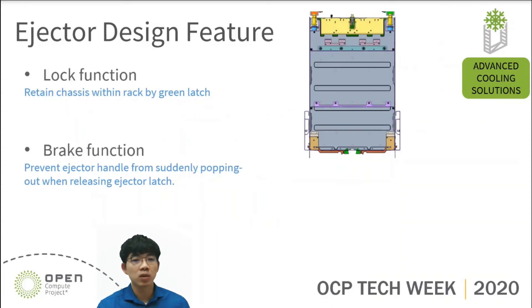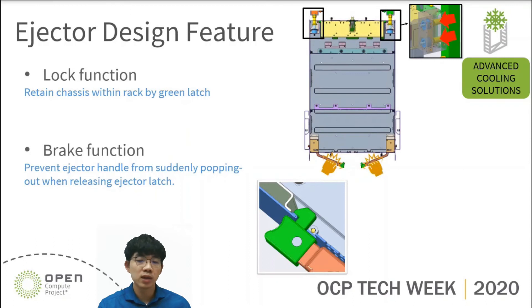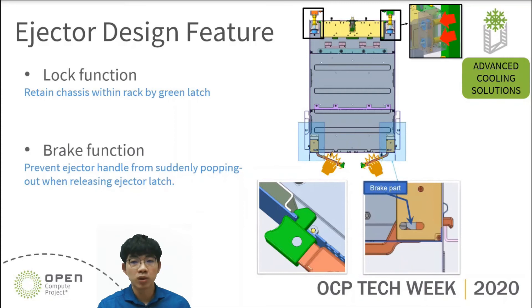Let's move on and talk about the lock function and brake function. As I mentioned, the QC spring force will keep pushing IT gear from the rear side. We need a latch to retain IT gear in the rack as shown in the picture below. Furthermore, when we are releasing the ejector latch, the ejector handle may pop out and end up hurting people. To avoid this, we add a brake function to reduce the rotation speed of the ejector handle.